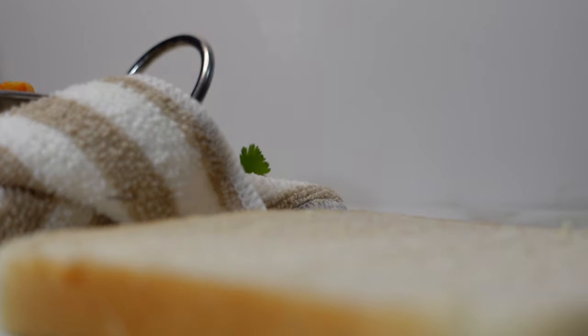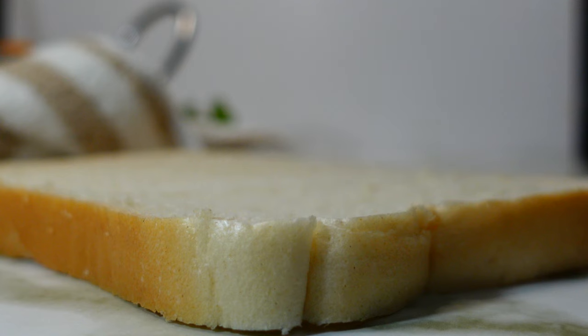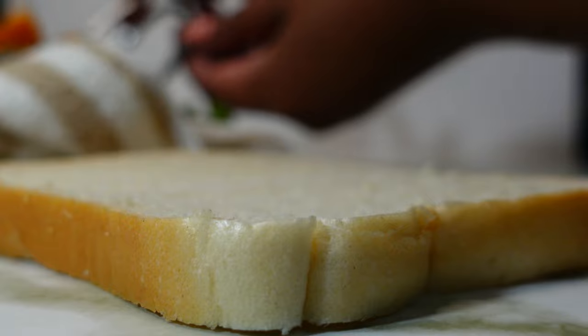Garnish with freshly chopped coriander or danya and serve. This dish can be served with roti, rice, bread, or whatever you prefer. I personally prefer it with soft white bread.